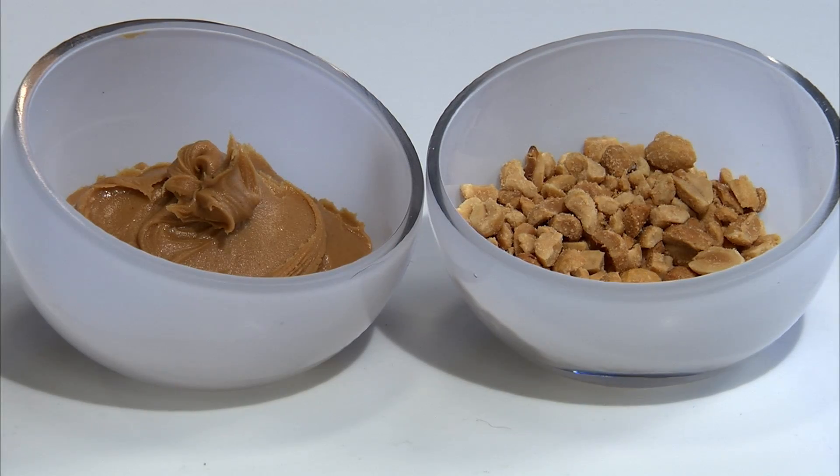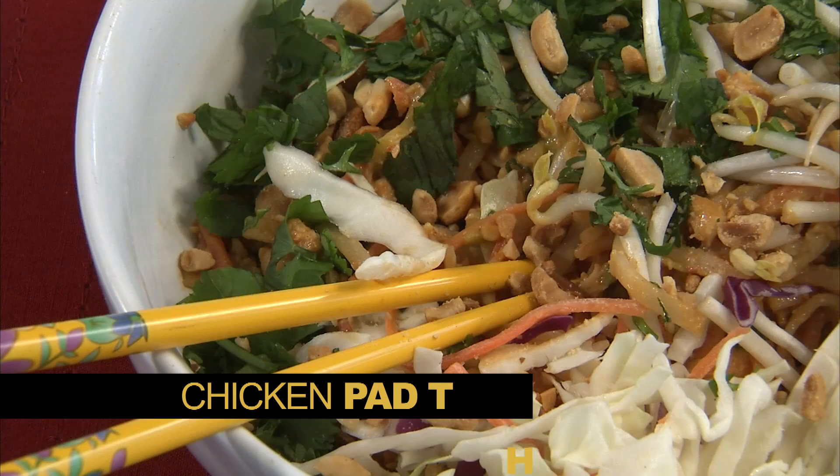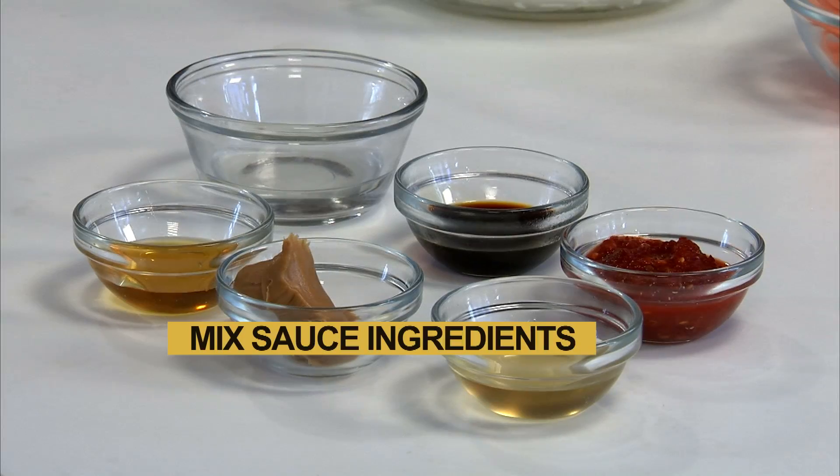Forget Thai takeout — you could have a restaurant quality meal in minutes with the addition of a few simple ingredients. The stars of this recipe: peanut butter and peanuts. First, whisk together the sauce ingredients in a bowl.